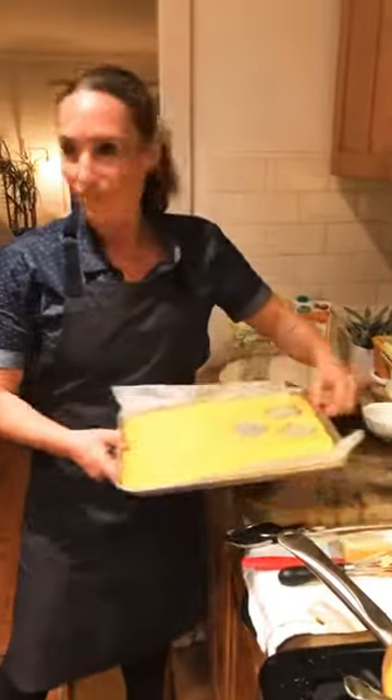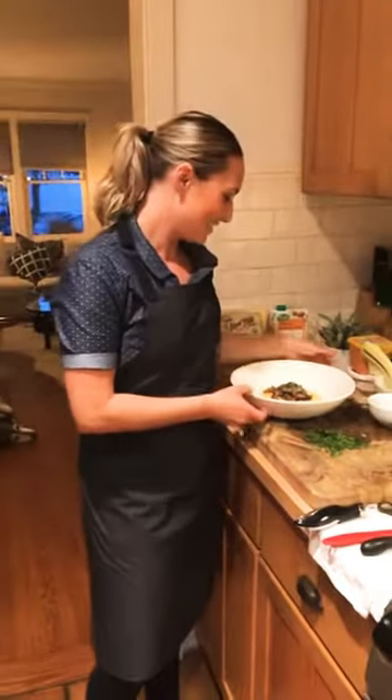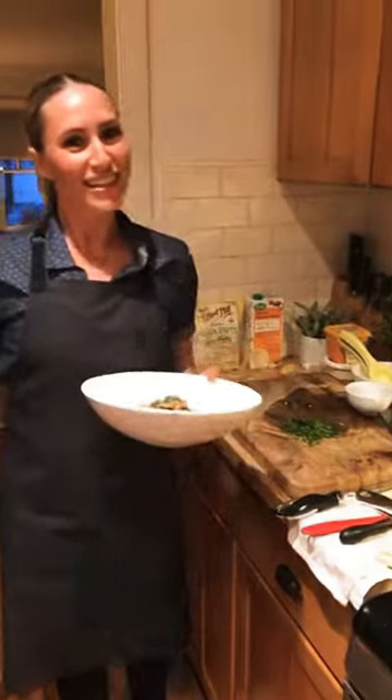I hope you guys enjoyed tonight's Cooking at Home with Create Hospitality, and we'll see you tomorrow night. Thanks so much. Bye.